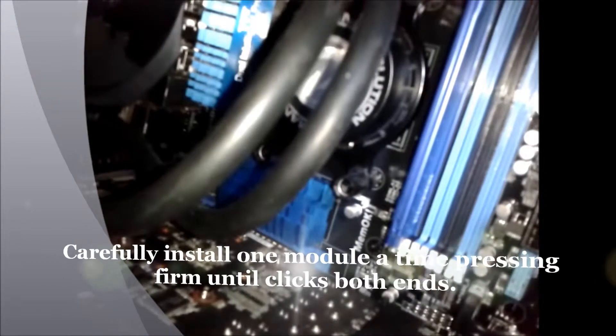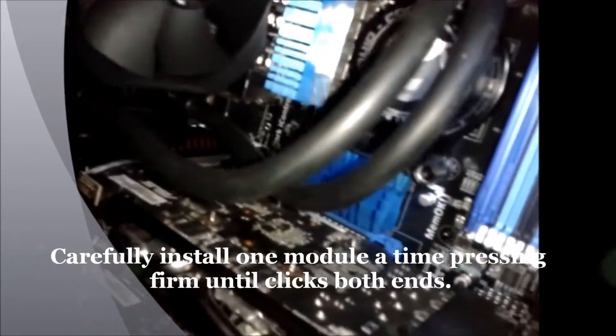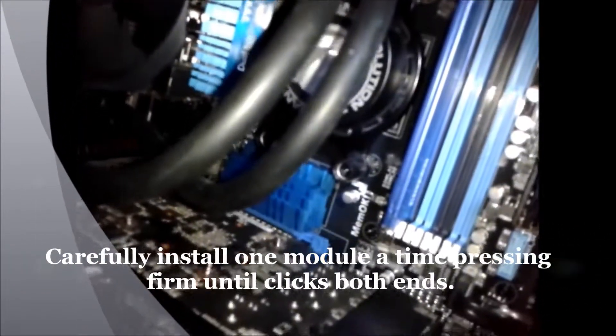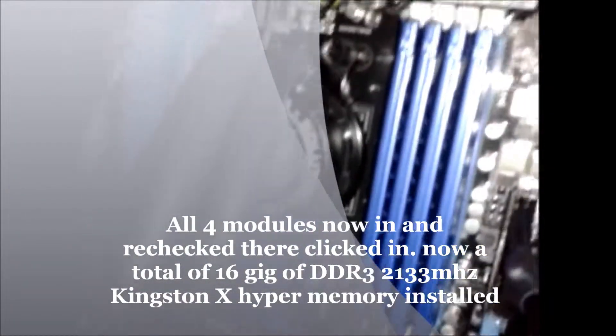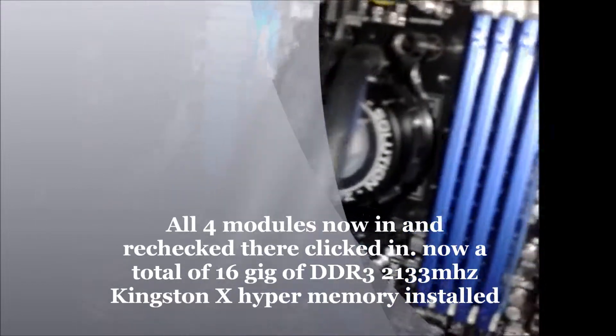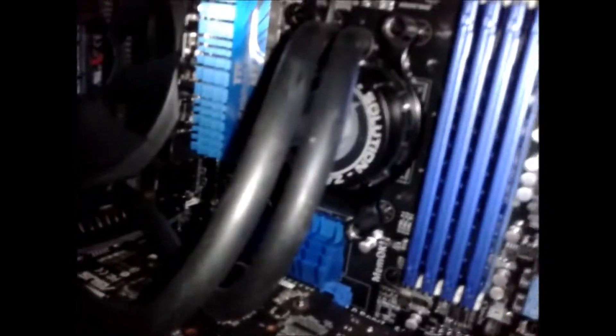One's in — you really have to press firm and click it. Don't worry, you can lay the computer flat like this. Then another 3 in, so now I have all 4 new memory sticks in. You can see the colour matches the board — blue.